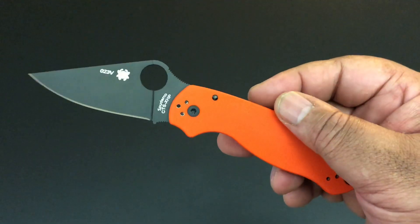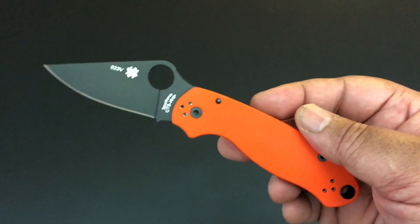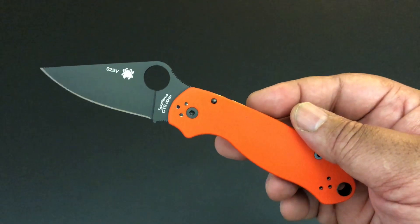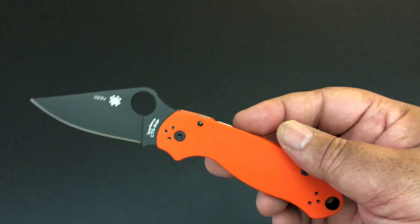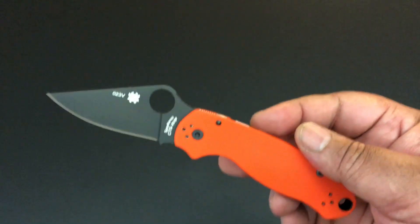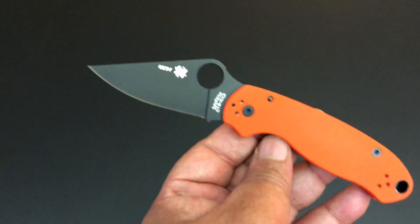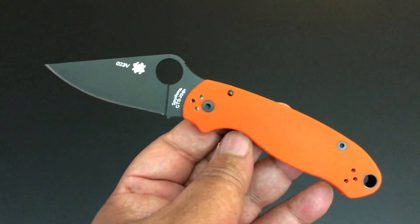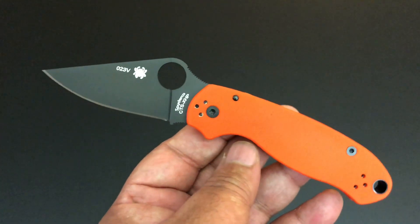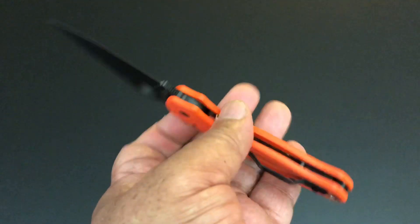Cutlery Shop is selling these now, but they go fast — the Para 2s went in a blink of an eye. They are the only ones selling these. This is the knife of the day: the Spyderco Para 3 exclusive from Cutlery Shop, with the black blade and black DLC coating. It's a limited run — we don't know how many, but Cutlery Shop does sell out of these pretty quickly.